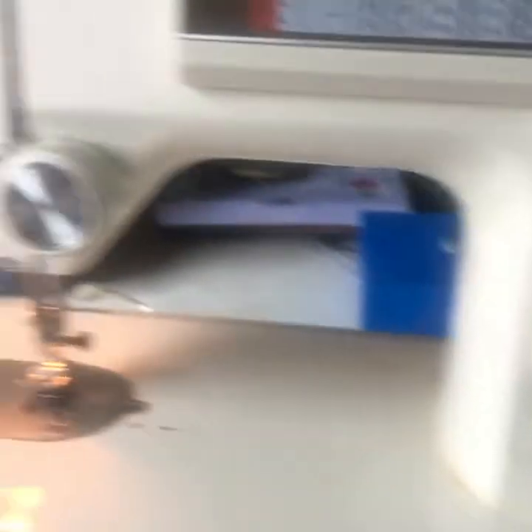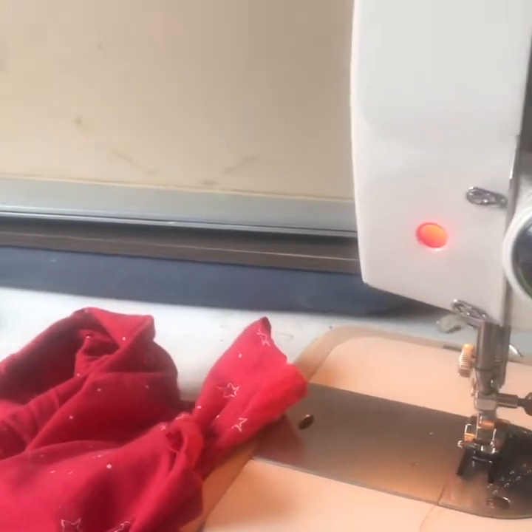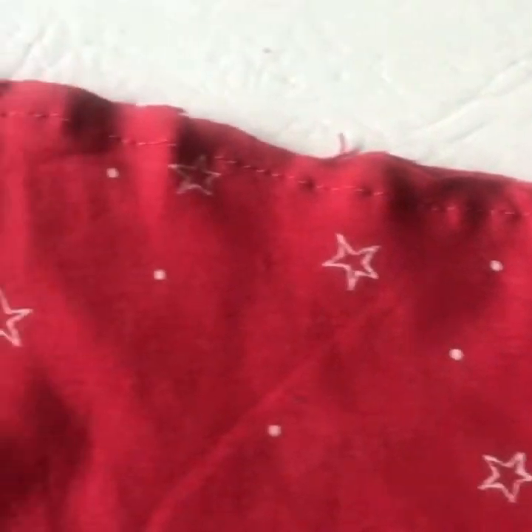Machine all threaded up with red. Okay, end of stage one — as you can see, I've stitched all the edges together.